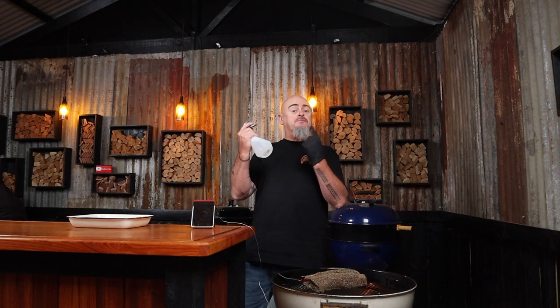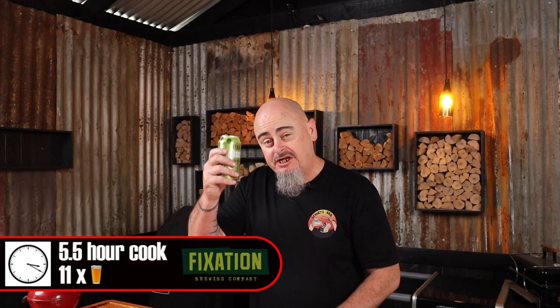We're going to let that ride until it hits 70 degrees Celsius internally, but not before we give it a spritz. Did you know moist meat attracts more smoke? Today I'm cooking with an indirect heat of 150 degrees Celsius and all up, this cook is going to take around five and a half hours — or for those of you who follow my beer timer, you're looking at an 11 beer cook, plus four more beers for the rest time in the esky.